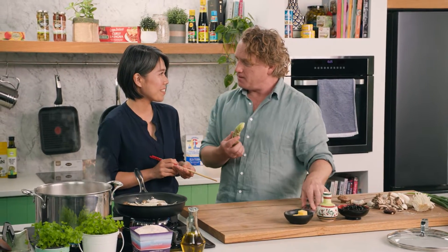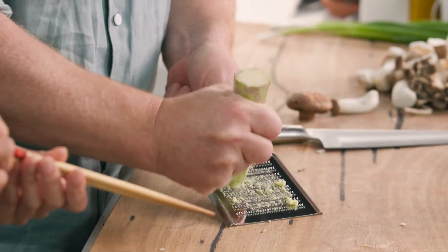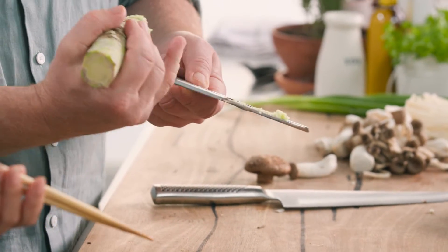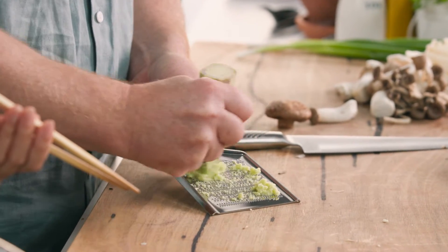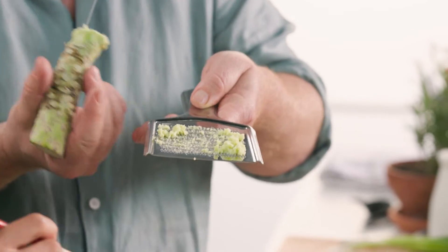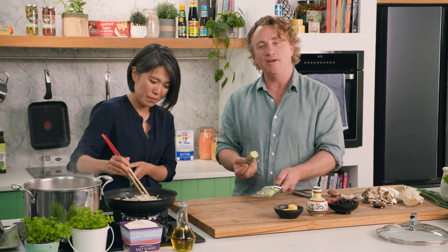This beautiful wasabi is from Tasmania, but there's a region in Japan that has been growing wasabi for hundreds of years — the Amagi Mountains on the Izu Peninsula, for more than 250 years. To grate it, use a special grater with shark skin as an abrasive, turning it around and around. Fresh wasabi is probably one of the best in the world, and we have it here in Australia too.